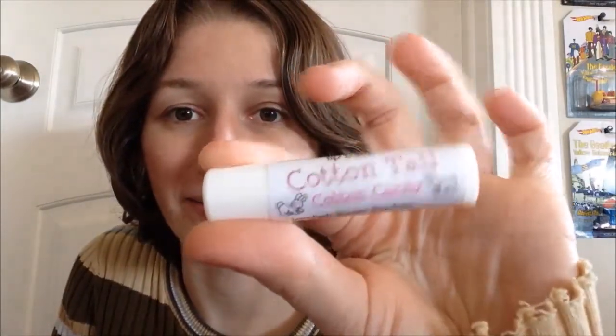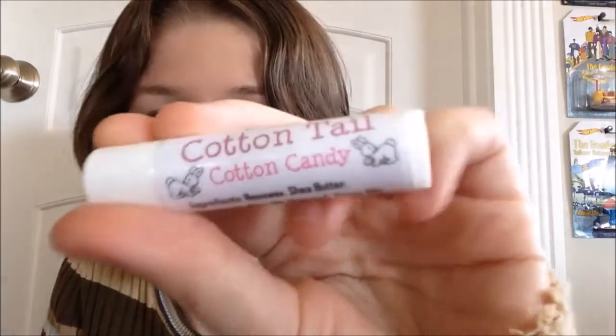Did I do Easter last? Yeah, I did! I just had this blank moment — it's still on this table. But anyway, today I'm doing the Cottontail Cotton Candy one, and can I just say, how cute are these little bun buns? They're so freaking cute.